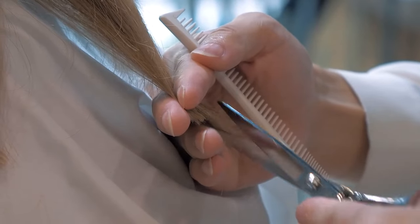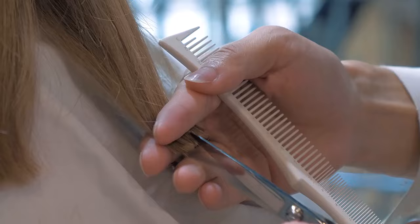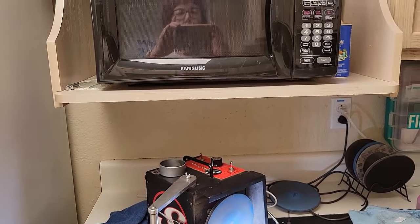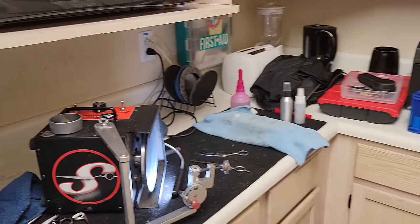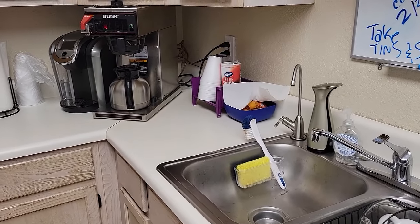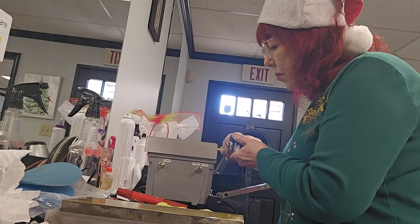Now you may be wondering about the logistics of setting up in a salon, and it's really that simple. With minimal equipment and a portable setup, you can easily transform any small space into your own sharpening station. If you like, you can have a small table stored in the way of your trunk, but in my experience, they've always got a spot for you.